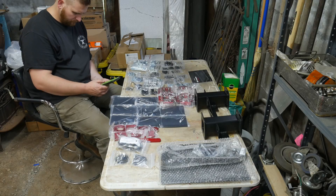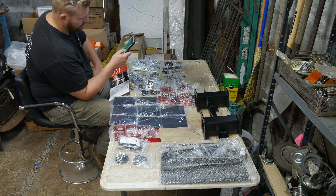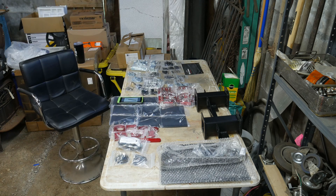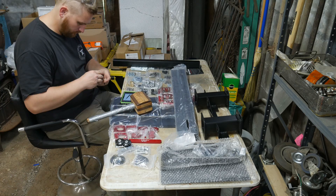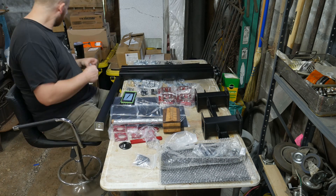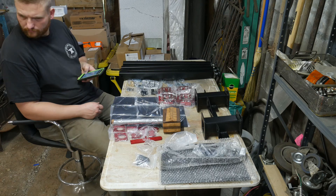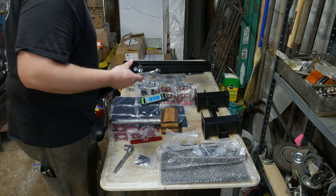Hello everyone, welcome back to the workshop. In this video we're going to be taking a look at the Langmuir Crossfire Pro cutting table. I've time-lapsed the entire build of the table, with the exception of some cable management and a few final touches like adding the torch.